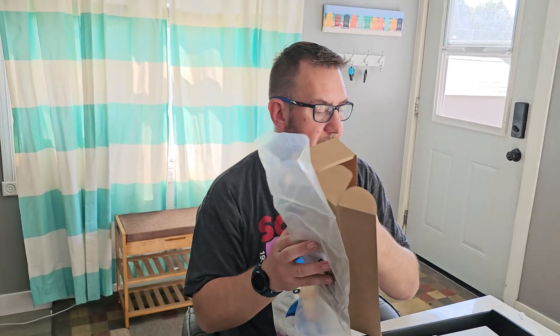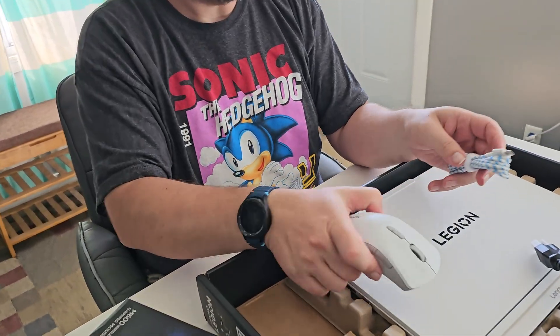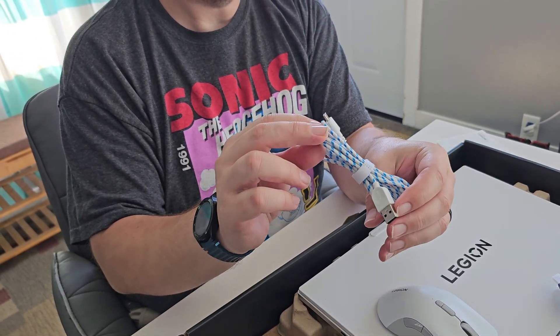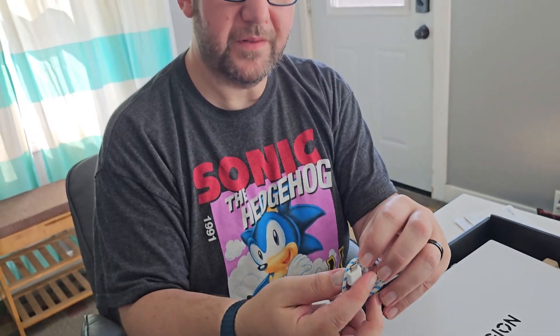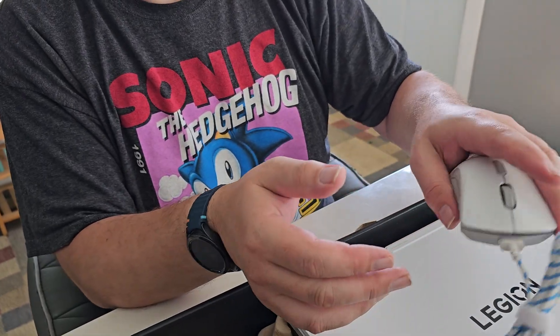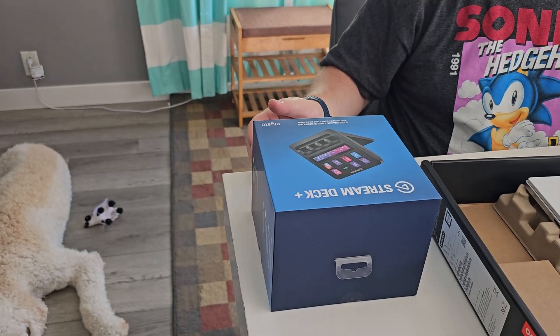I also got a Legion mouse — I already opened it. It's a white mouse that matches the laptop, going with the aesthetic. They give you a pretty cool blue striped USB-C cable. It's kind of a weird shape — I think they make it proprietary that way so it doesn't pull out accidentally if you use it wired.